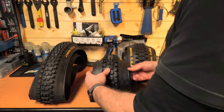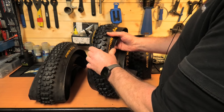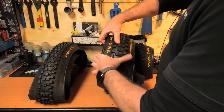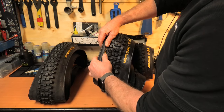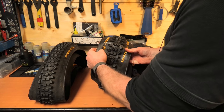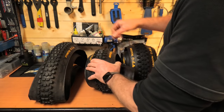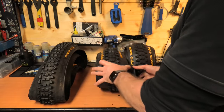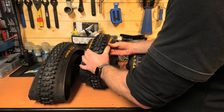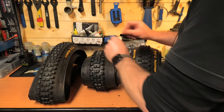Onto the Enduro casing. This is slightly heftier in the center and down the sidewall — slightly more rubber, more layers. But then down near the bead, you've got the apex protection, which as I can fold it, is quite firm there. That actually gives you good puncture protection, pinch protection, and protection from rock strikes. Generally a bit of a tougher tire all around — not quite double down, but still a tough old tire.